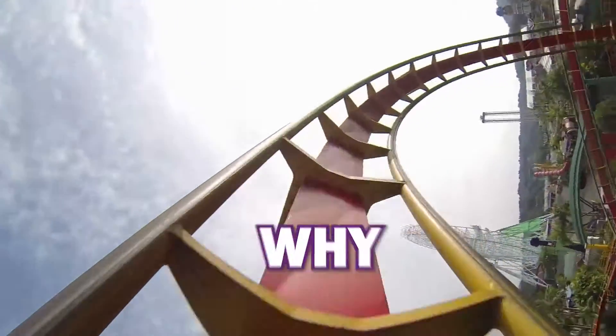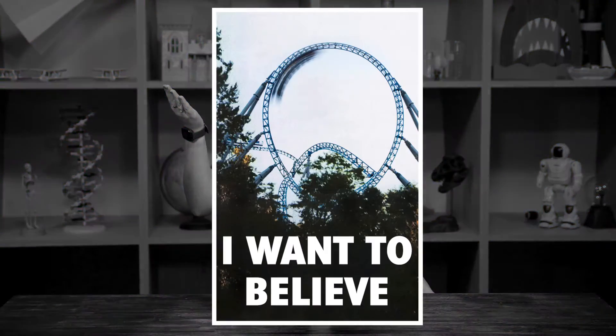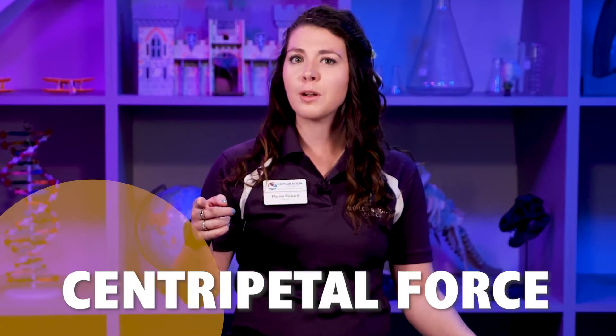Have you ever seen a roller coaster? Why don't the people fall out when it's at the top of the loop? It's all about forces — centripetal force to be exact. Hello, Explorers, educator Marissa here at Exploration Place.